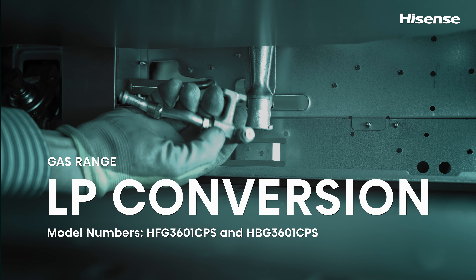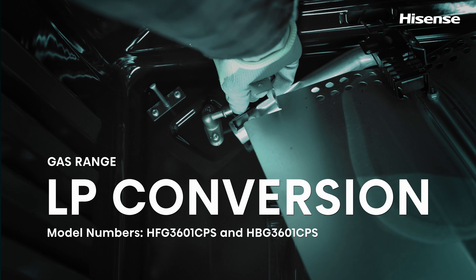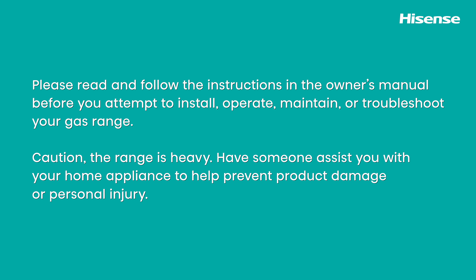Hisense Gas Range LP Conversion. Please read and follow the instructions in the owner's manual before you attempt to install, operate, maintain, or troubleshoot your gas range. Caution: the range is heavy. Have someone assist you with your home appliance to help prevent product damage or personal injury.